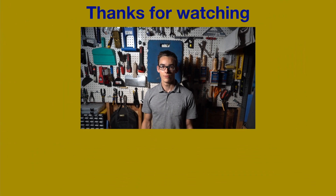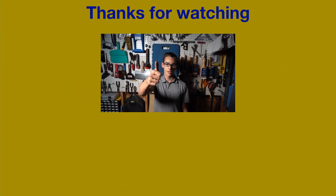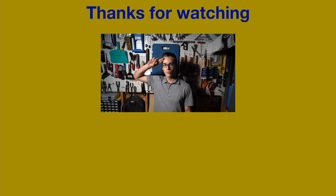Anyway, that's it for this video. If you enjoyed watching, make sure to hit the like button, subscribe if you haven't, and I'll see you next time.